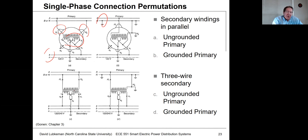Most of the time what you'll see is shown at the bottom: three sets of wires connecting to points X2, X1, and X3, with the X2 connection grounded.